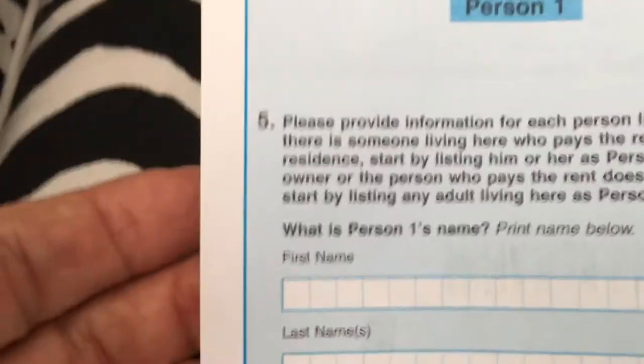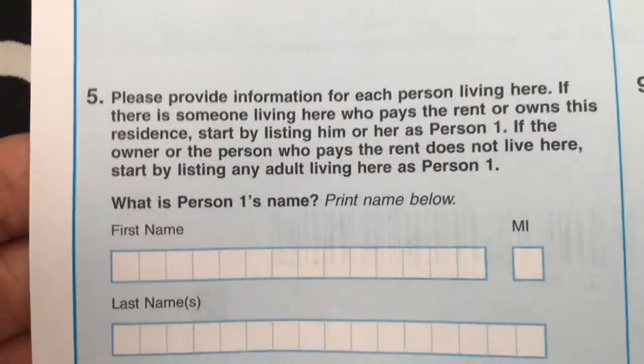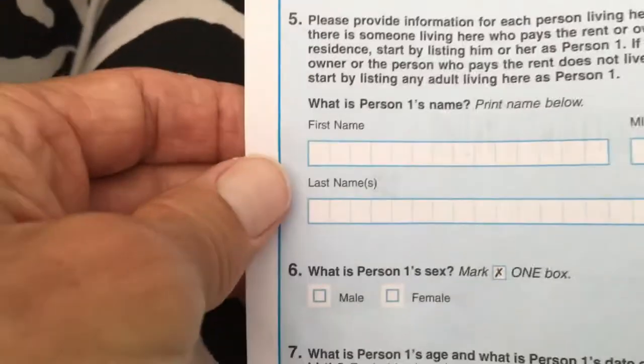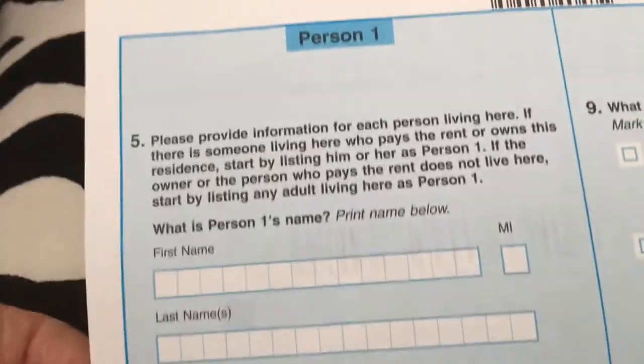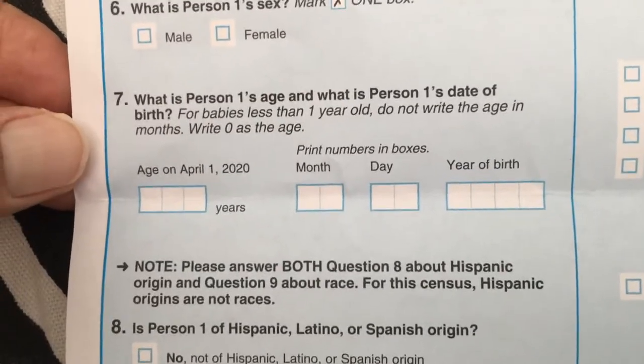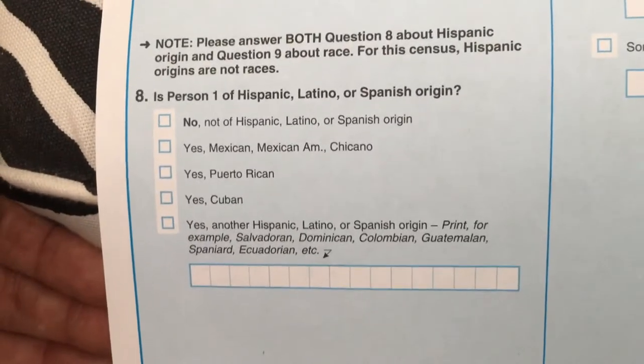For person number one, they ask you to provide information for each person living there. Person one is you, so you fill that in. They ask for person one's sex — male or female — and your age.